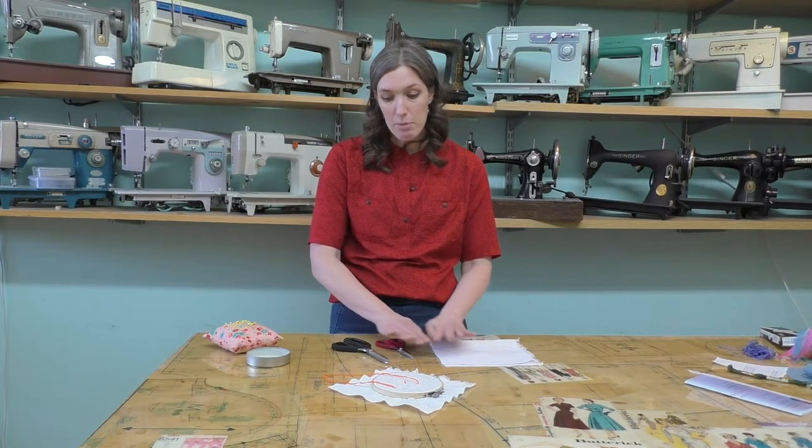So that means our fabric and our scissors and our pins. We don't want to have extra things because we don't want to accidentally cut something that we're not supposed to.